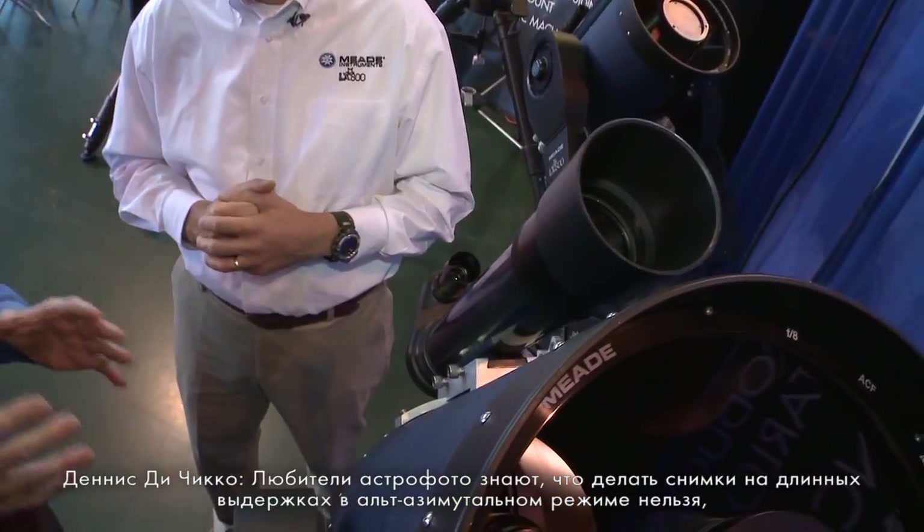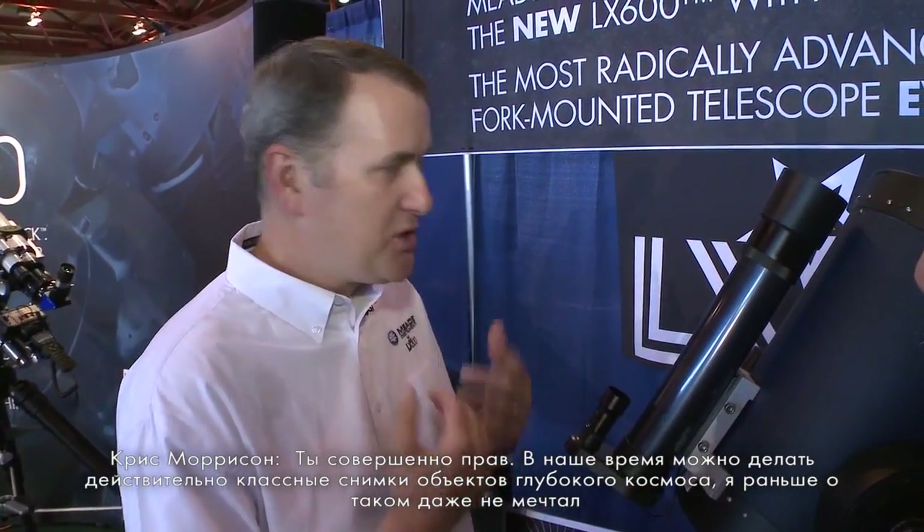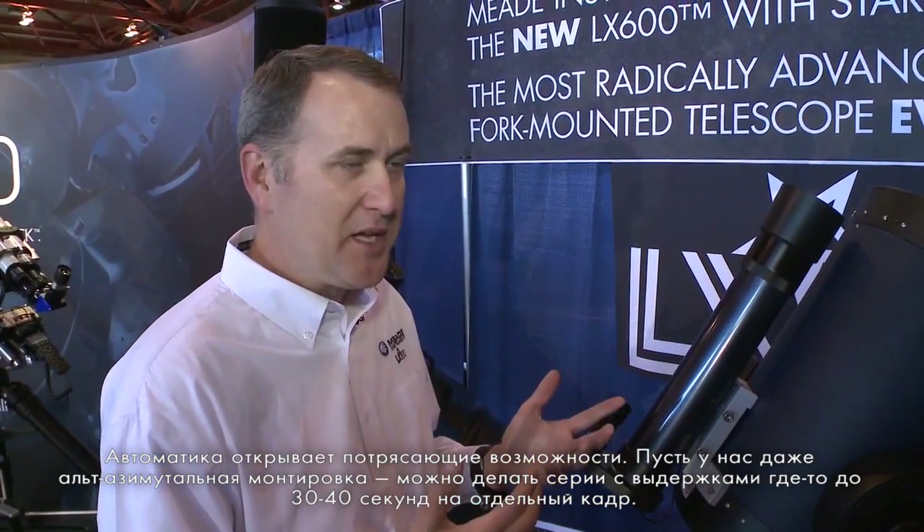Most astrophotographers wouldn't think of doing long-exposure photography in L-TAS mode, but in this day and age where people take relatively short exposures and stack them into a final image, the little bit of field rotation that happens while tracking in L-TAS mode becomes insignificant. In testing, we've been able to get really great results on deep sky objects — taking 30 to 45 second exposures is quite easy, and you get a lot of depth and detail that most people never thought possible.